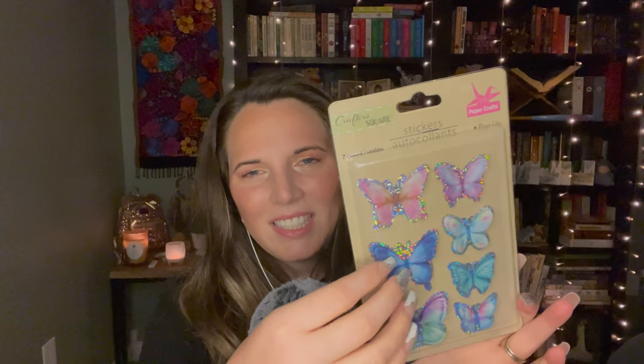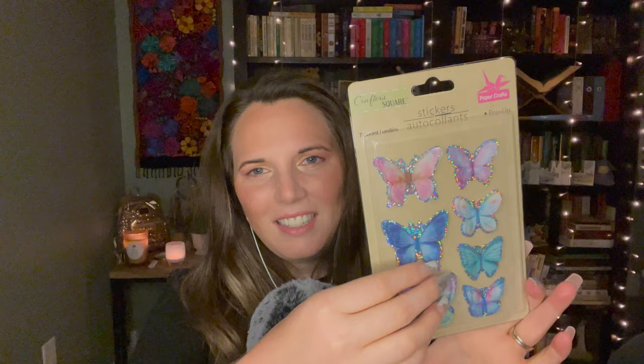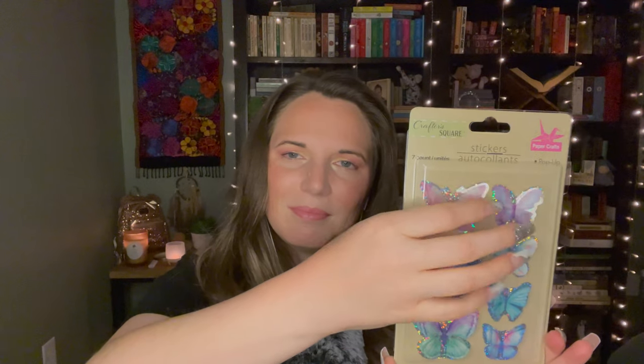Then I got these stickers. Oh my goodness, these butterflies are gorgeous. I want an eyeshadow look like this one, with the aqua and the purple — that'd be really pretty. These are 3D; the packaging is popped up a little bit because the butterflies are 3D and their wings stick up off the paper.